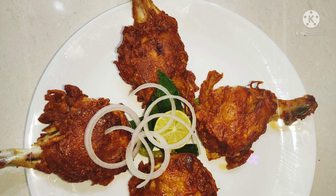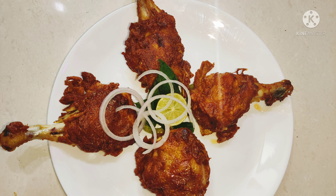Hi friends, welcome back to our channel. Today we prepare the joints — a fine crispy and soft chicken joints recipe.